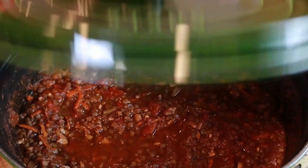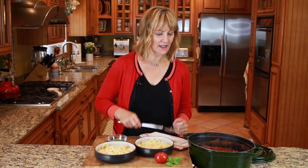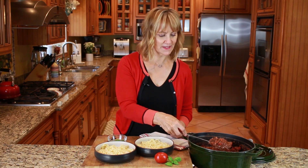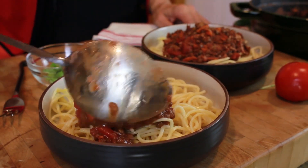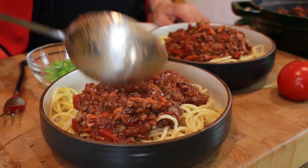Now the lentil walnut bolognese is all ready to serve — it smells just amazing. We're going to serve the bolognese with some cooked spaghetti. This is a great one-dish plant-based meal. All you have to do is serve it with a salad and you're ready to go.